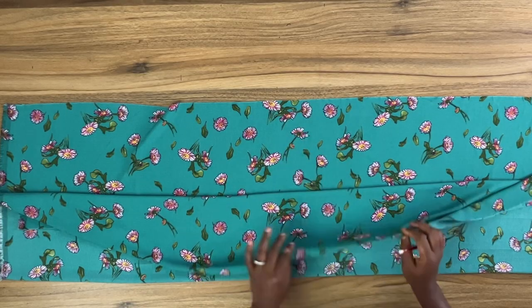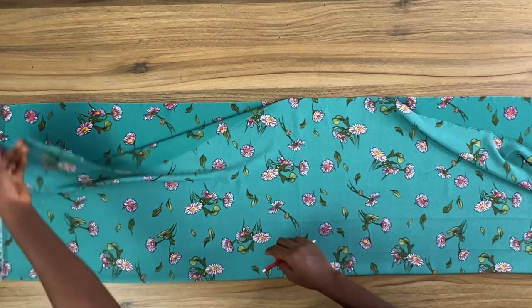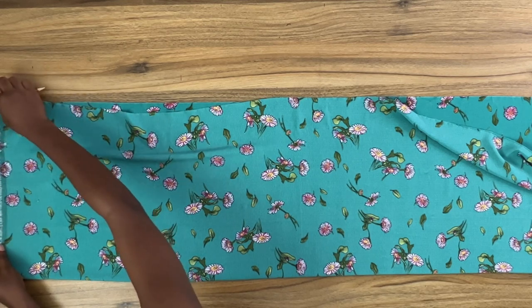The fabric I'm working with is a lightweight crepe and I'll be using about two yards for the construction of this pant. The texture of this fabric feels like a chiffon but it's not as thin and transparent as a chiffon.